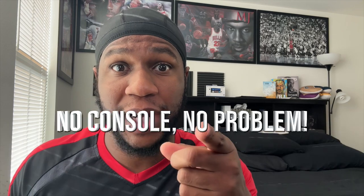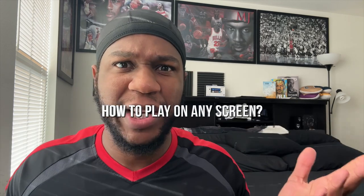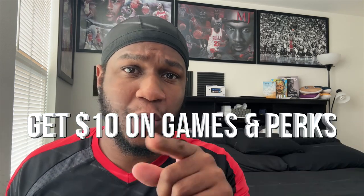How to play Xbox, PlayStation, and PC games anywhere with no console — no problem. How to play on any screen, and how to invite your friends so you and your friends get $10 in gaming perks. Disclaimer: this video is not sponsored. I did purchase the Backbone One PlayStation controller with my own money and I'm going to give you my honest opinion. Let's hop into the video.